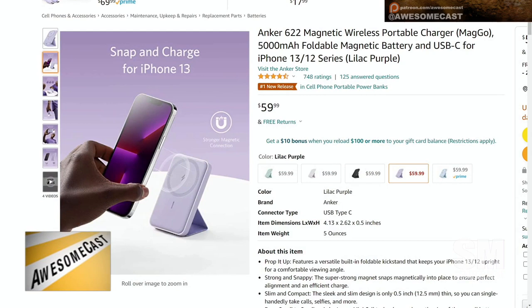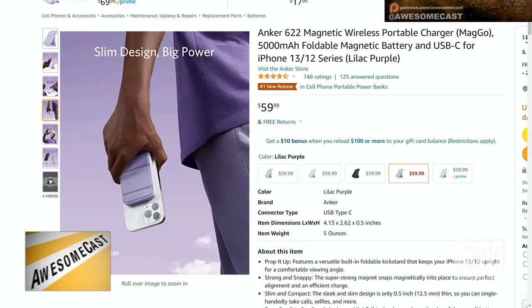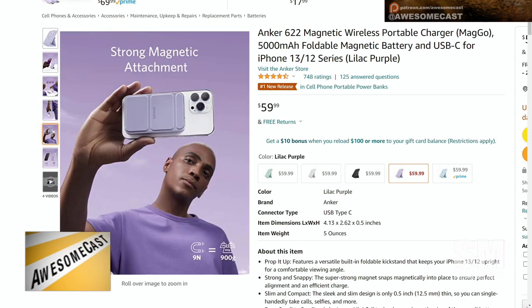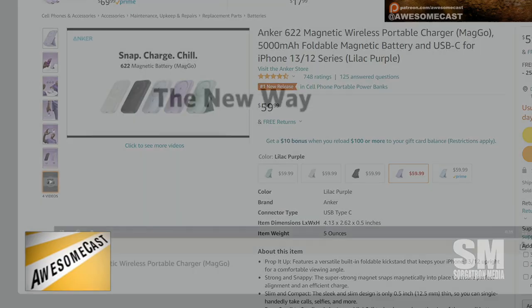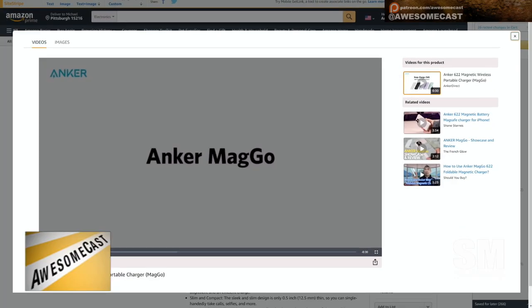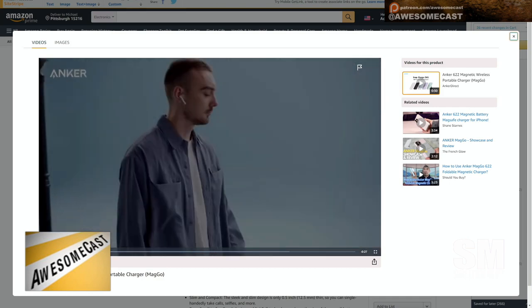You charge it and then it magnetically sticks to the back of your phone — a little MagSafe attachment — so you're just walking around with no cords hanging out of your phone. It also has a kickstand that flips up so you can prop your phone up, turn it to the side, and comfortably watch things while it charges.